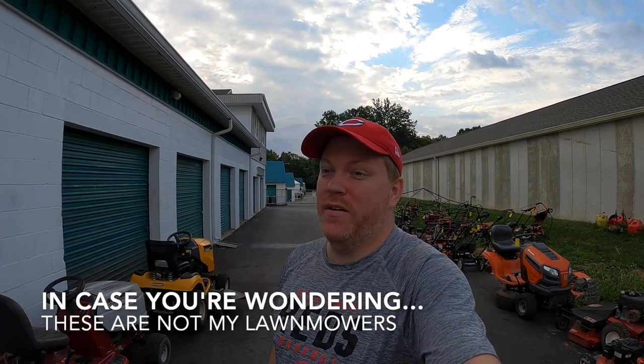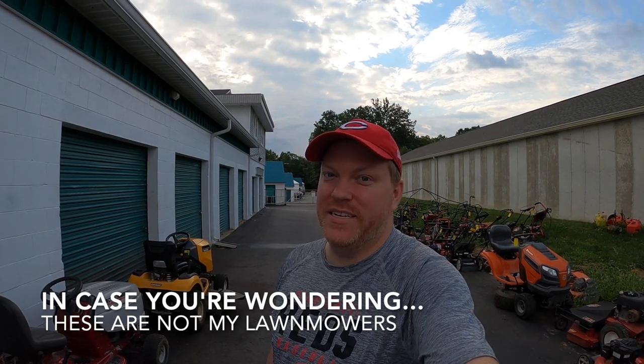Hey guys, it is Tuesday, August 18th. I've got a lot of stuff to do today. I've got about 15 eBay orders to ship out, I've got some listing to do, I might go hunting for some boxes at some point. Let's get to work.